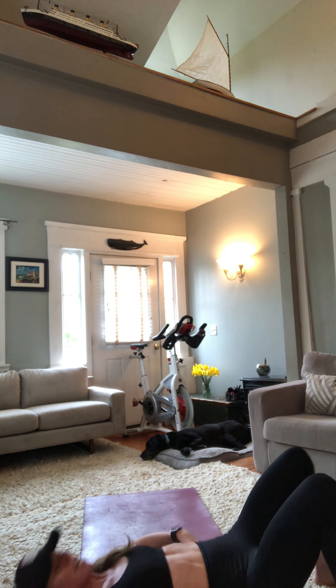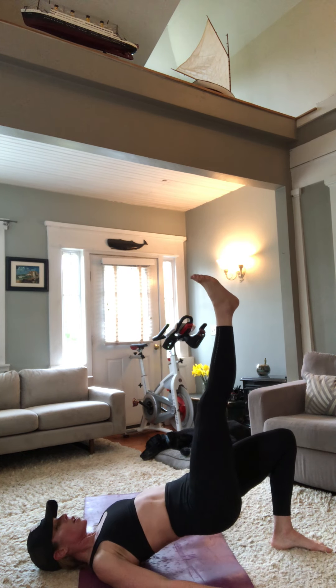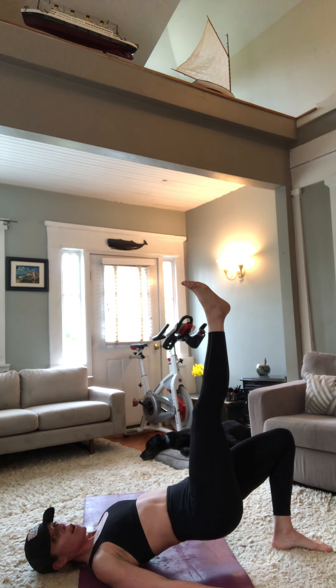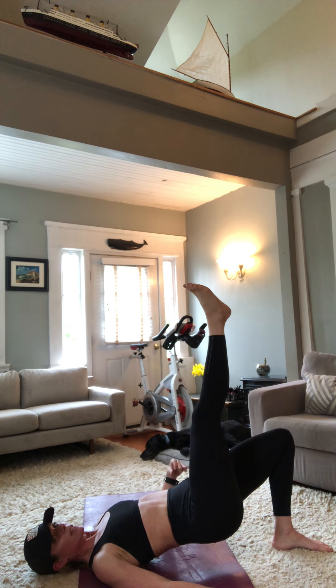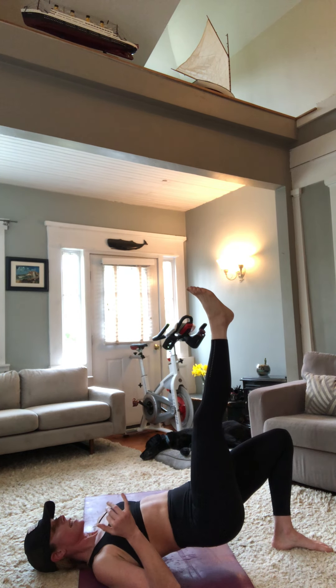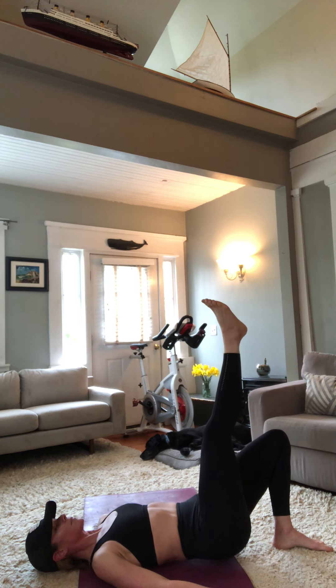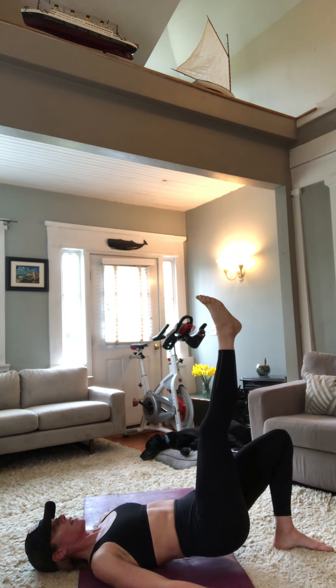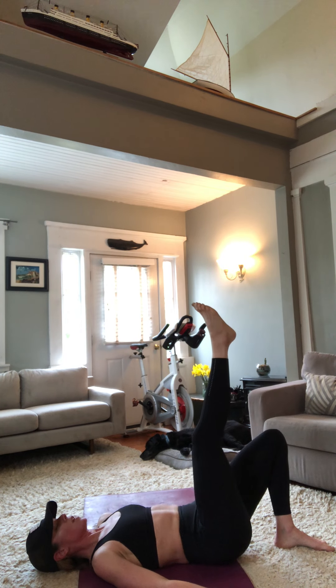Come back down to the ground for single leg bridge series. Start with left leg down, right leg up — shoulders down and back, hold it. 20-second hold, relaxing those toes on the left. All four points of the foot making a really good connection. Five seconds — come into up for one and down for three. Three, two, one, down. Up for one, down for three, two, one. Five reps total. Last rep — up for one, down for three, two, one.